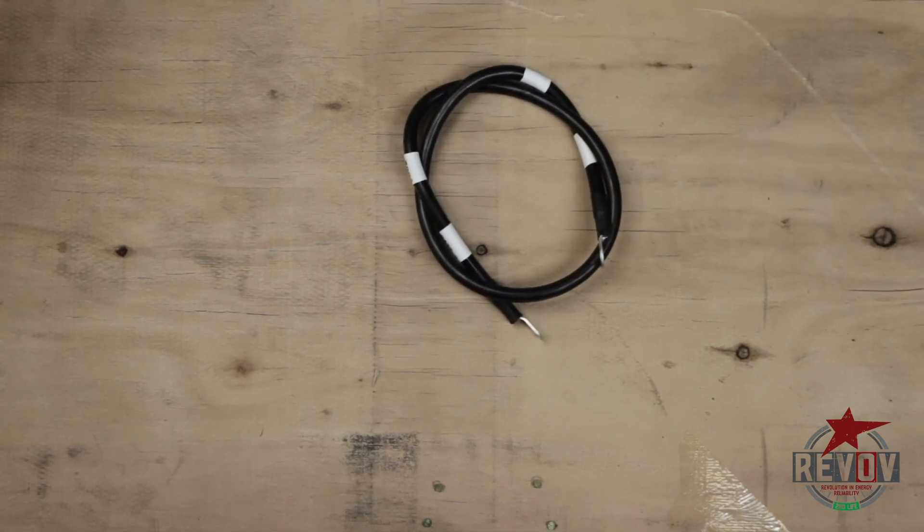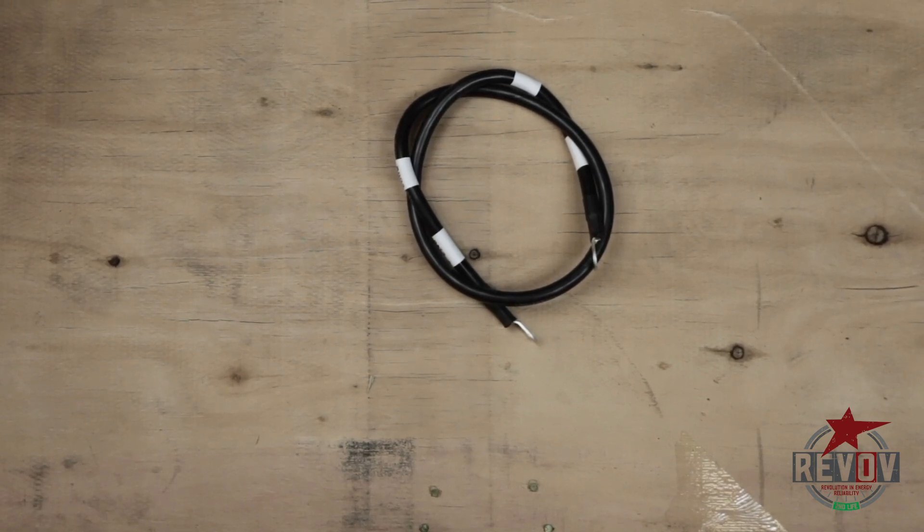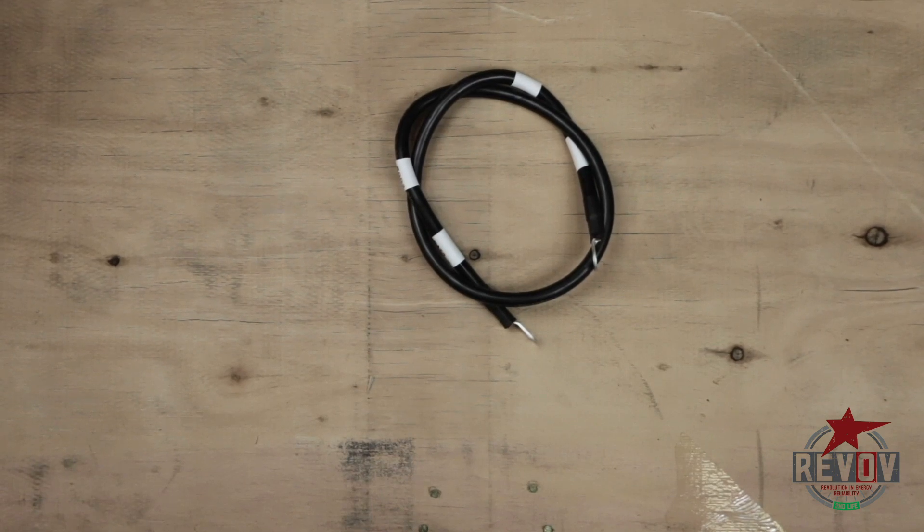This is the black cable — it interconnects battery one to battery two. It runs from the positive of battery one to the negative of battery two, which changes the system from a 25.6V to a 51V system.